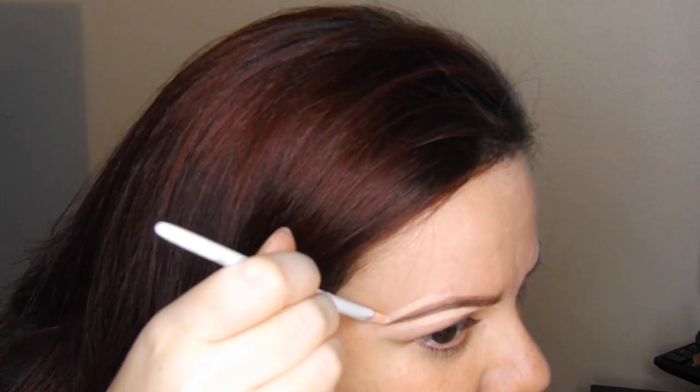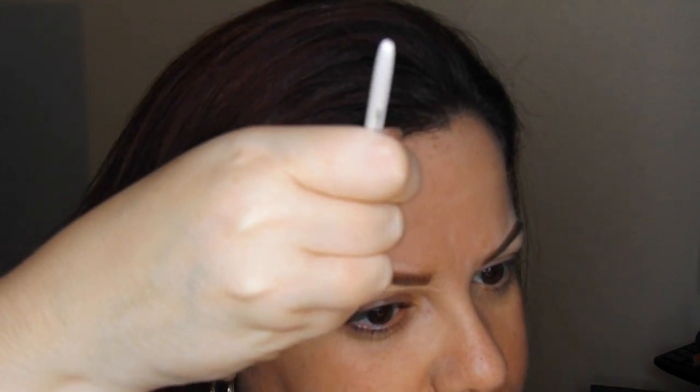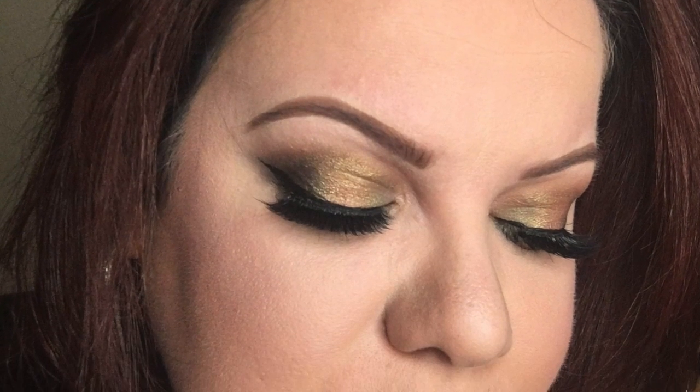If you made any mistakes or anything that you need to correct, this is the time to do it with the concealer — and again, blend, blend, blend. Once you're finished you just measure your eyebrows with your eyes so make sure they're even. And this is the final look, I hope you guys liked it and see you again.